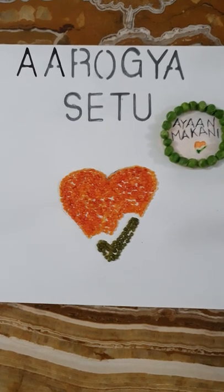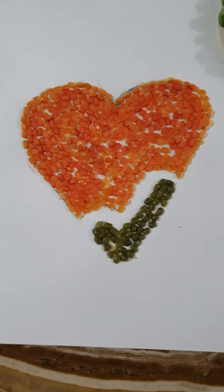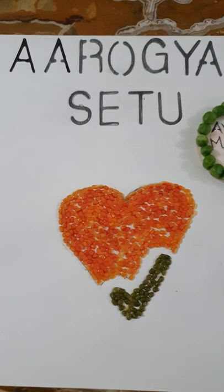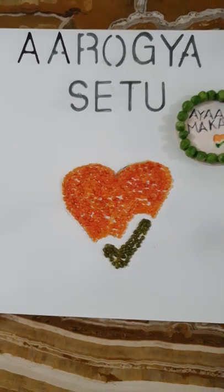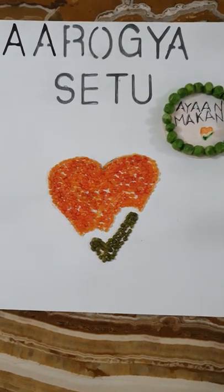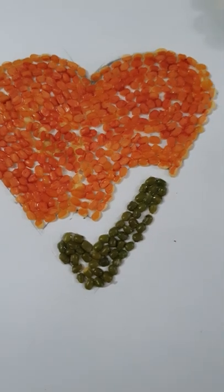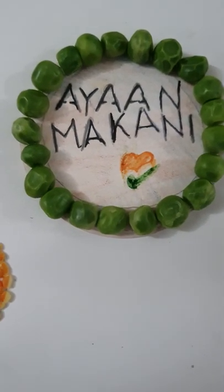Hello everyone, this is the symbol of Aarogya Setu app, a great initiative by the government of India to defeat coronavirus. Everyone should download this app either from Play Store or App Store. The decoration is done with the help of pulses and peas.